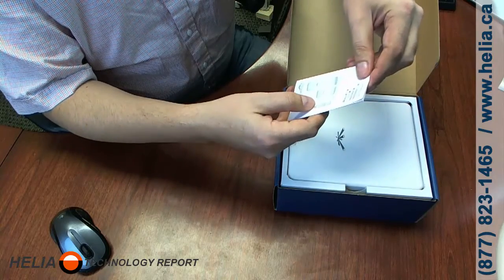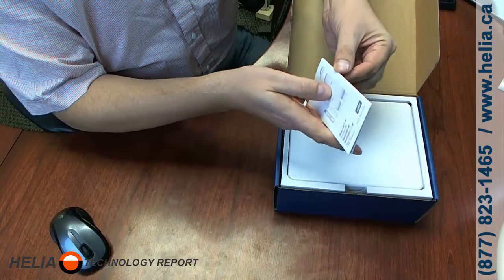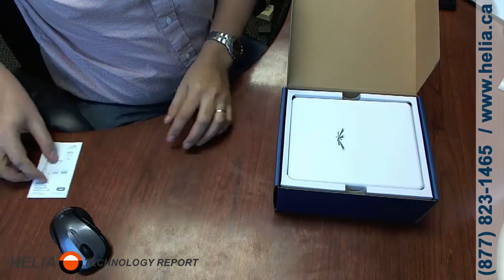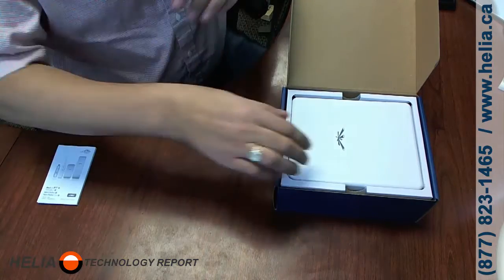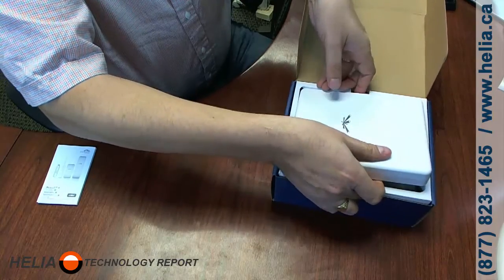So here we've got a quick start guide, and it looks like it's a common one for the Pico and some of the other Nano Stations — nothing out of place there. Let's put that down. Now here is the actual M900, and we're going to have a closer look at this after it comes out of the box.